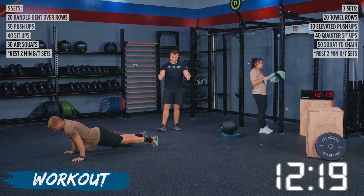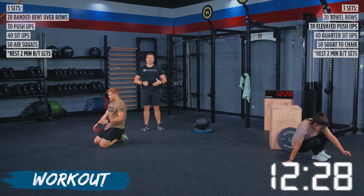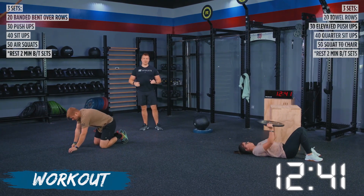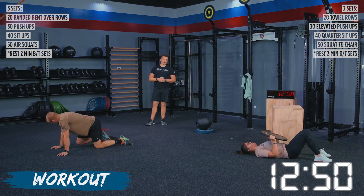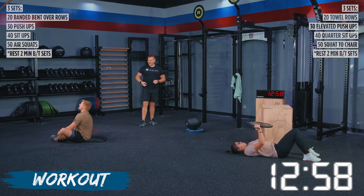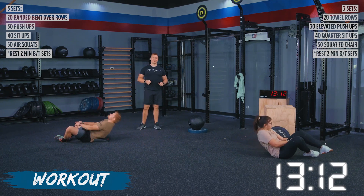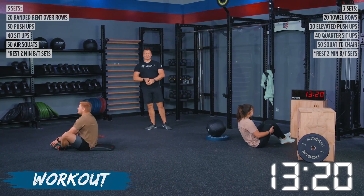TJ is flying on these pushups. I'm going to have Haley go directly to her plate floor press, because when we start to get into a position where we're heavily sacrificing the movement, we want to find a modification so we can still get the primary motion. In set number two, Haley was starting to pike out a little bit — I don't want to see that, as it changes the direction of the push. This floor plate press is going to be a fantastic substitution. TJ is finishing up pushups. We've got Haley on her plate floor press. Then we've got both athletes moving to their sit-ups — Haley moving to her quarter sit-ups right now.